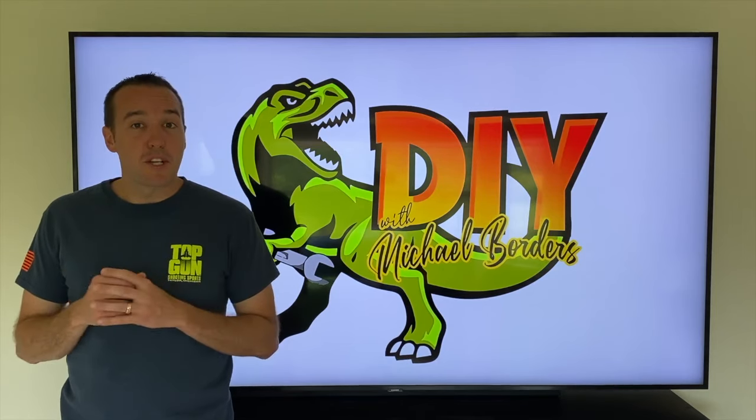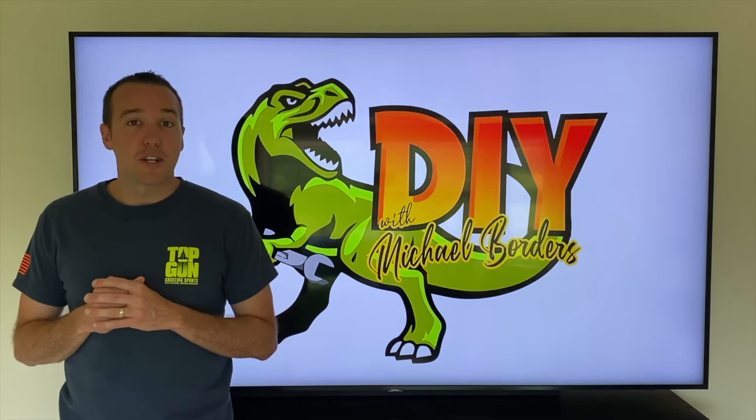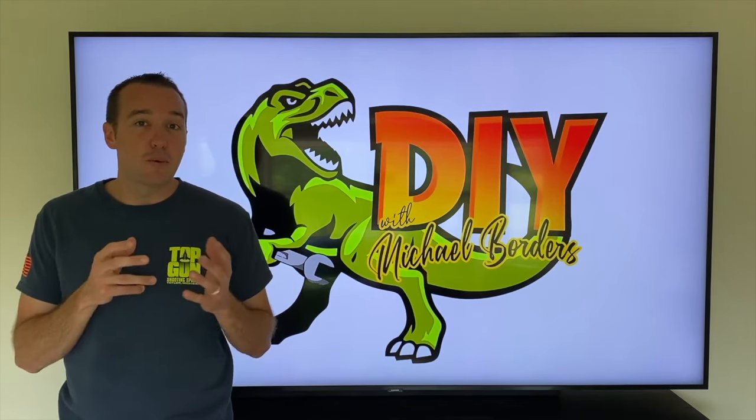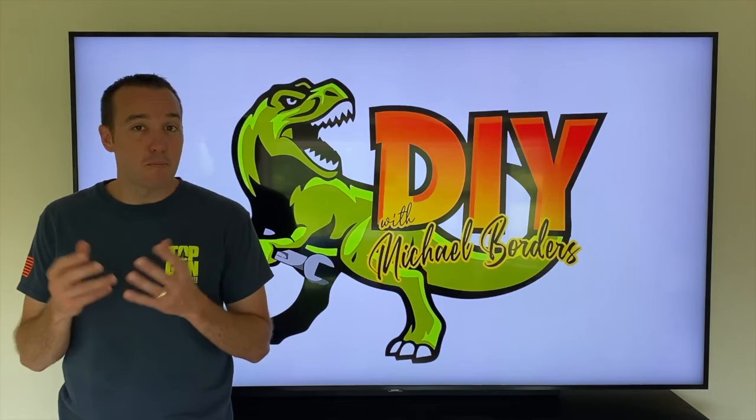Hey, what's up DIYers, Mike Bords with the Mike Bords channel. Thank you for watching. In today's video we're talking computer monitors and we're going to show you the step-by-step process on how to remove that base or stand that your monitor rests on.